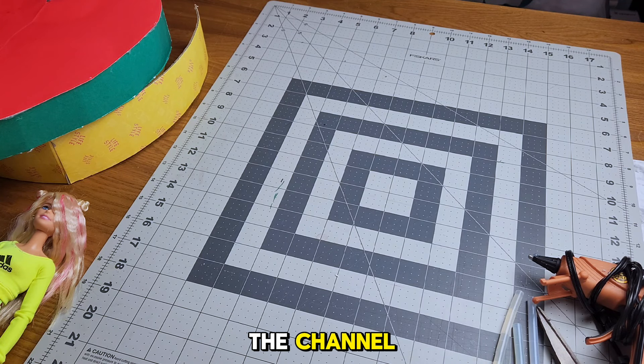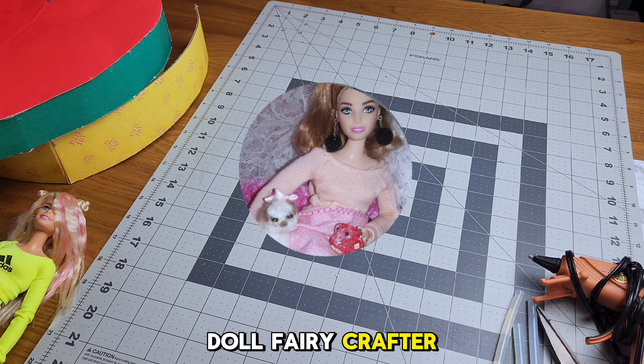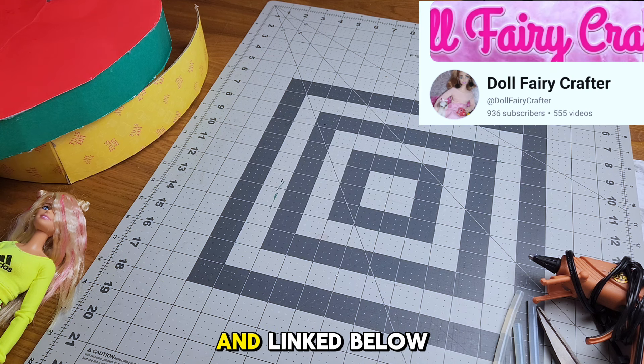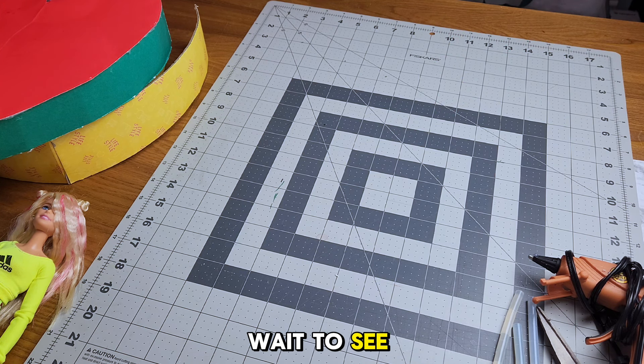Hey friends and welcome back to the channel! Today we're creating a heart-shaped bed for our dolls, and this is a collab with my friend Erica over at Doll Fairy Crafter. You're going to see her channel here on the screen and linked below, so go check out what she makes for her dolls — I can't wait to see what she makes.